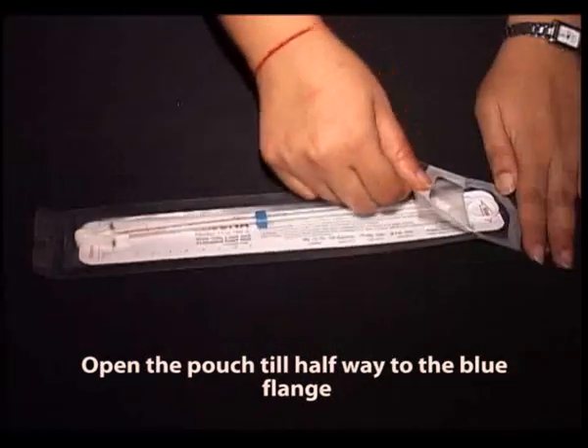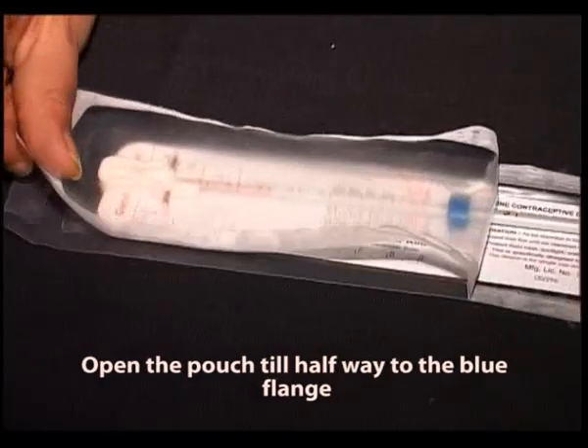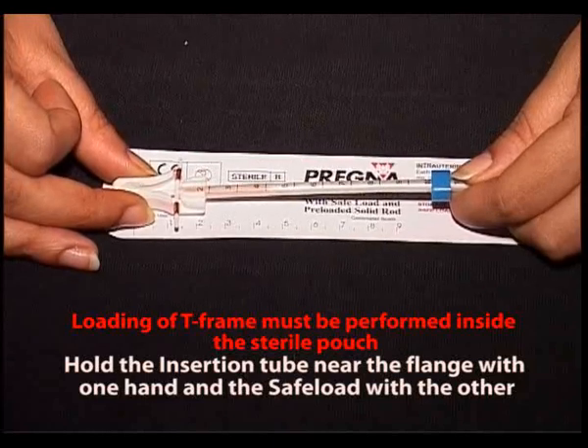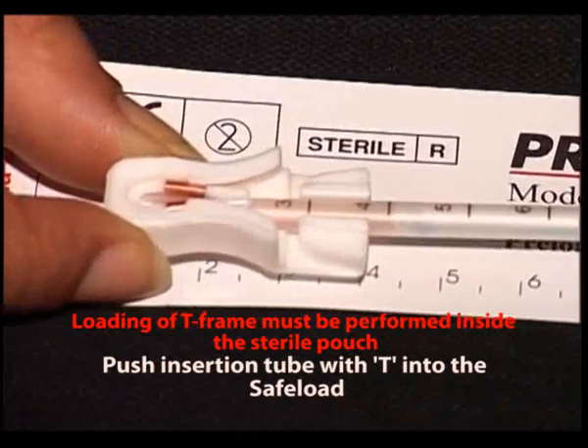Open the pouch till halfway to the blue phalange. Hold the insertion tube near the phalange with one hand and the safe load with the other. Push the insertion tube with T into the safe load.